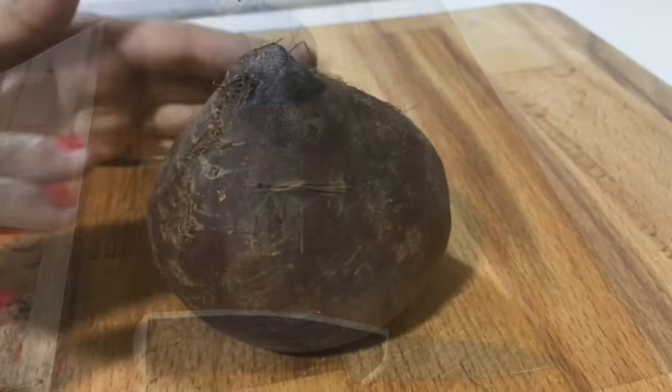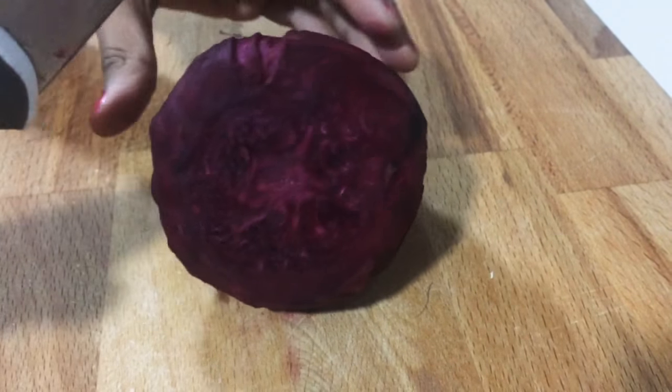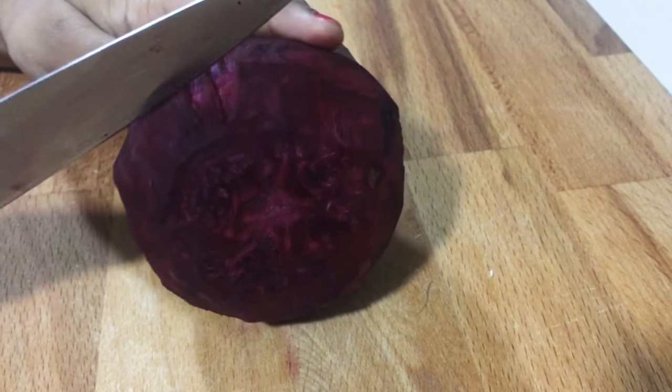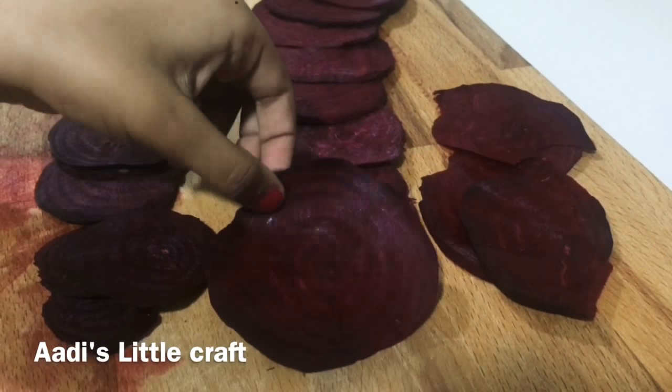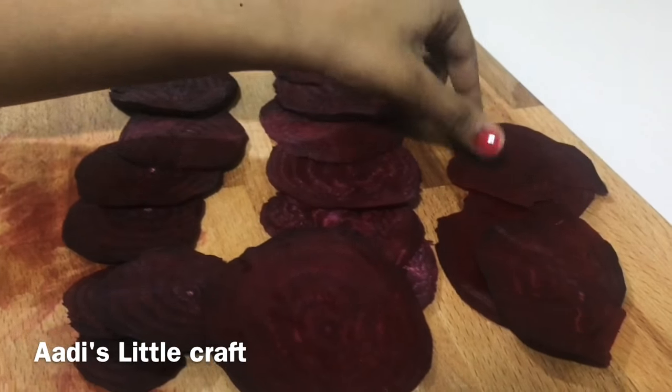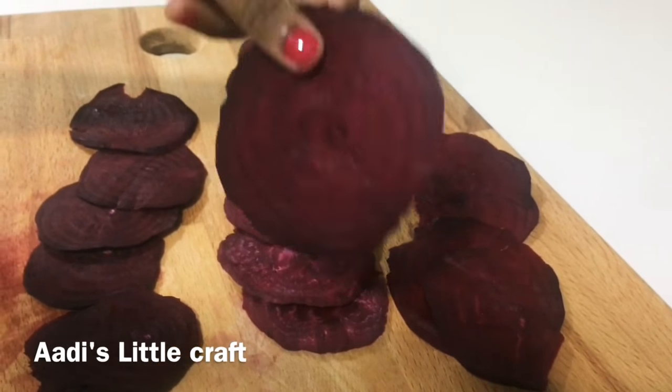Now, we need to peel the beetroot. Then cut like this, cut like this, not cut like this — cut carefully like this shape.